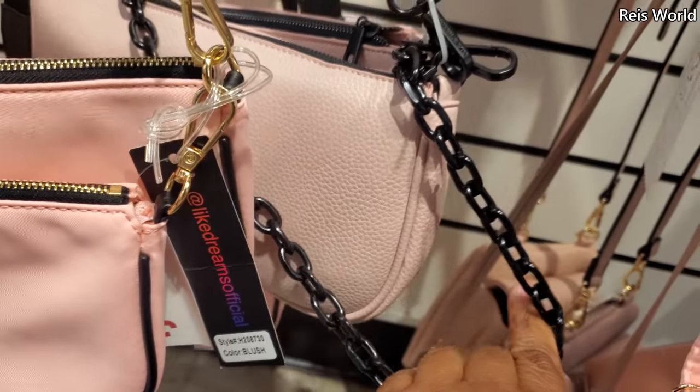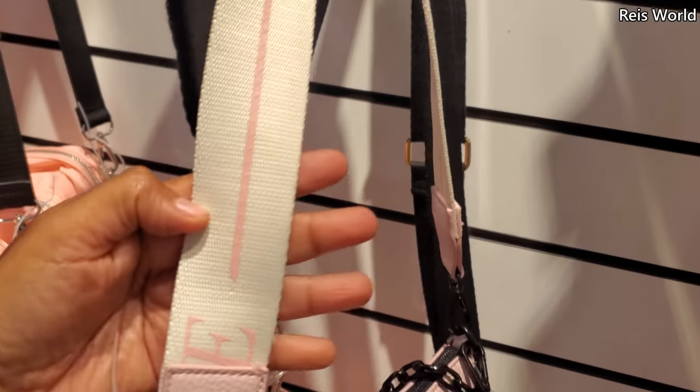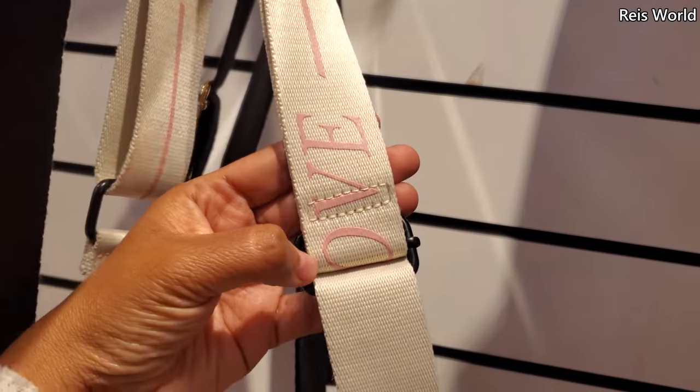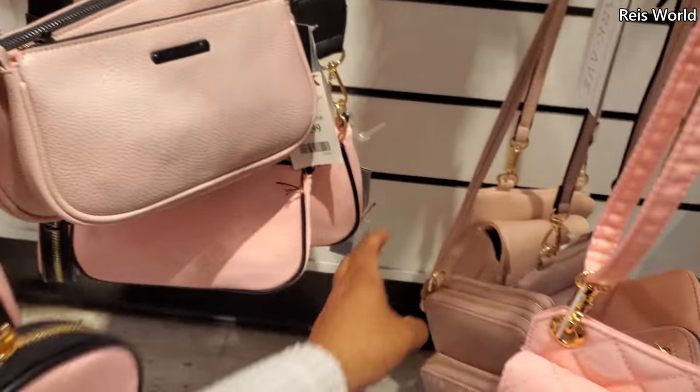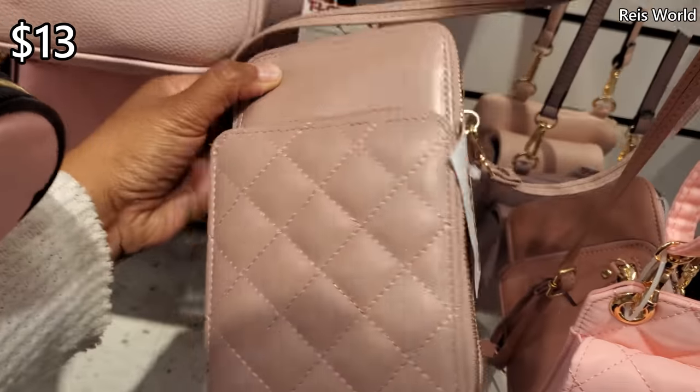Oh, this one has the black chain. Again, you can detach that. It says 'love' on the strap — Love for $25. It's a different crossbody too.